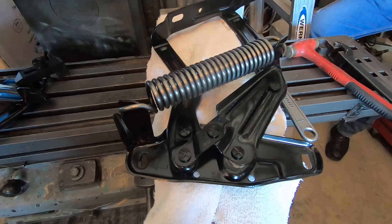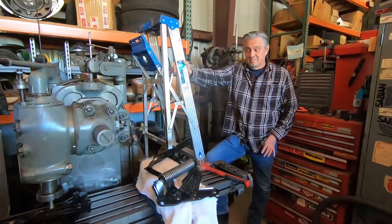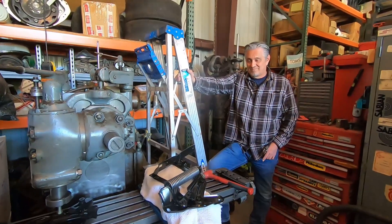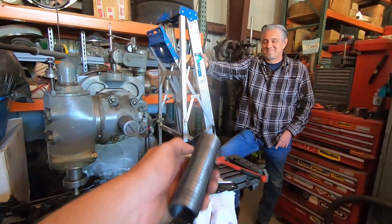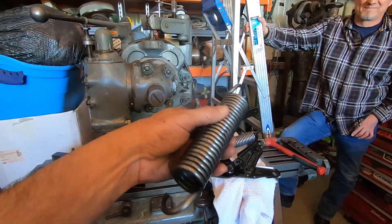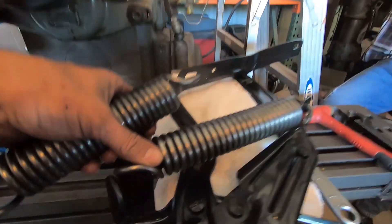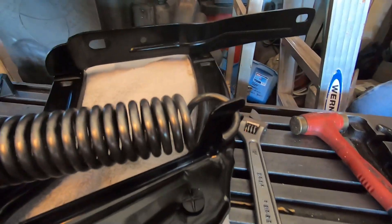Chevrolet Nova hood hinge replacement. Ed and I just spent two hours trying to figure out how to put these springs on the Chevrolet hood hinge. You can see they've got to be stretched out to fit and there's a lot of tension on these guys. This is not a carburetor spring.